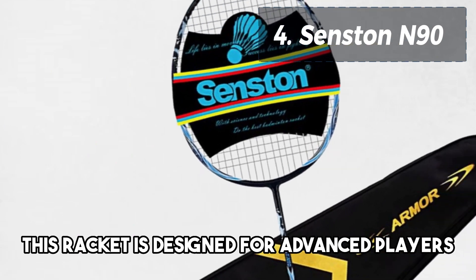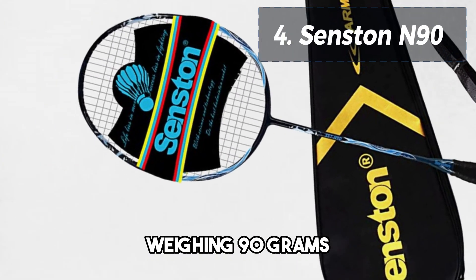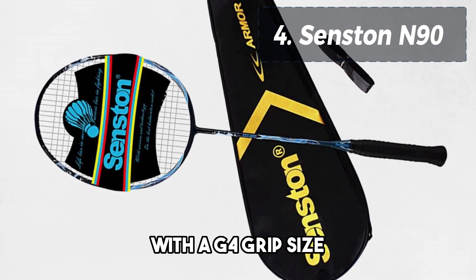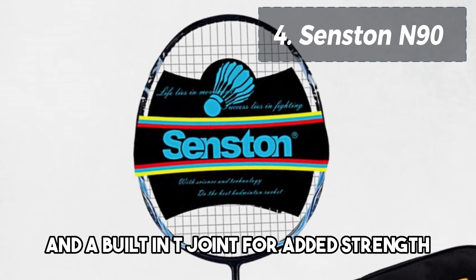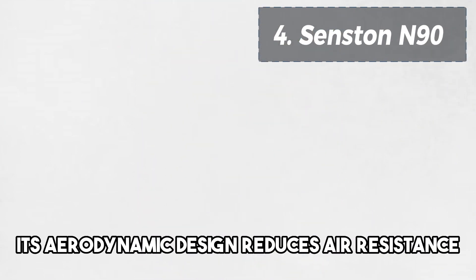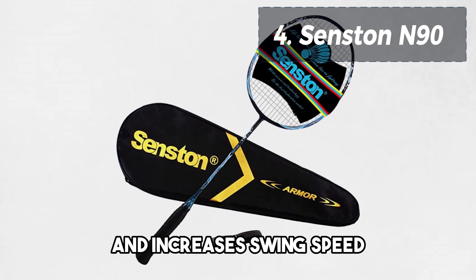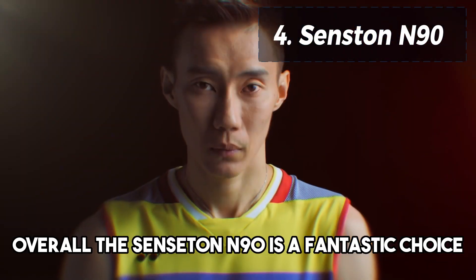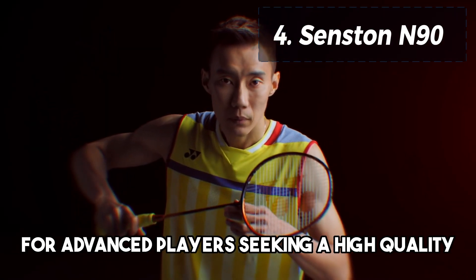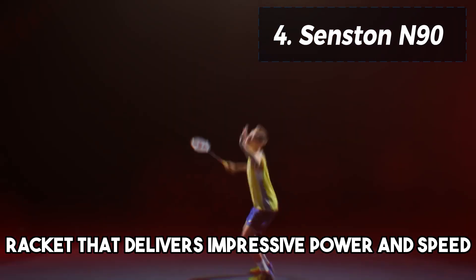This racket is designed for advanced players who need power and speed in their game. Weighing 90 grams with a G4 grip size, the N90 features an isometric head shape and a built-in T-joint for added strength. Its aerodynamic design reduces air resistance and increases swing speed, making it easier to hit powerful shots. Overall, the Senston N90 is a fantastic choice for advanced players seeking a high-quality racket that delivers impressive power and speed.